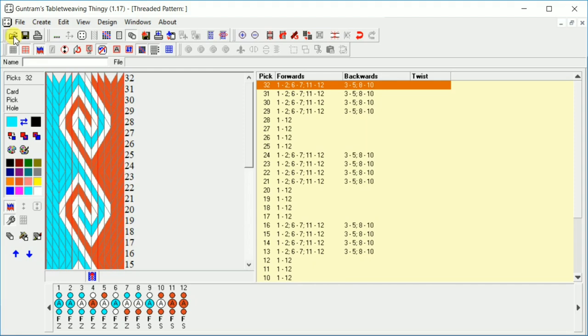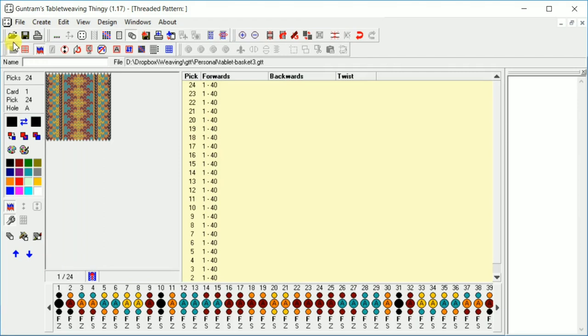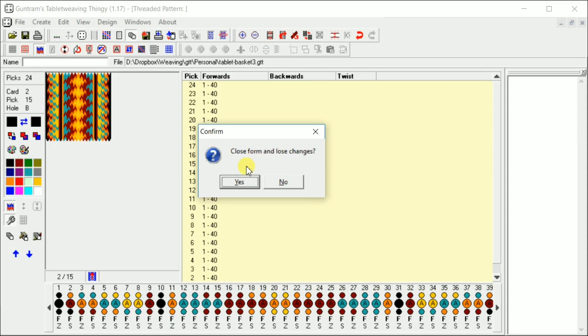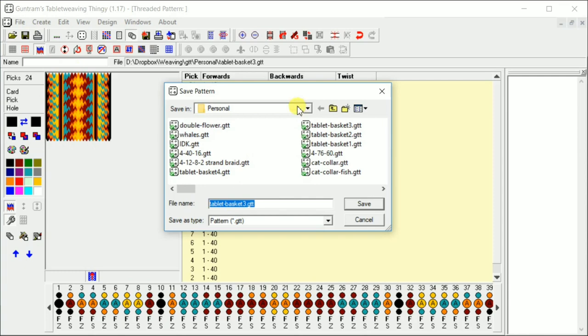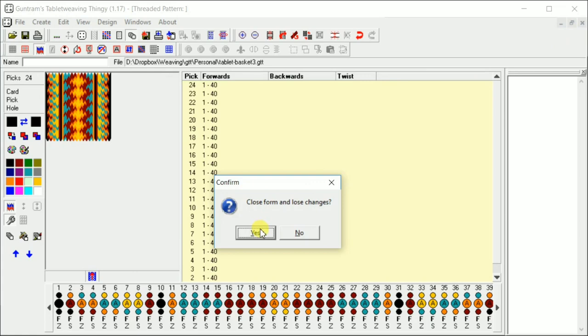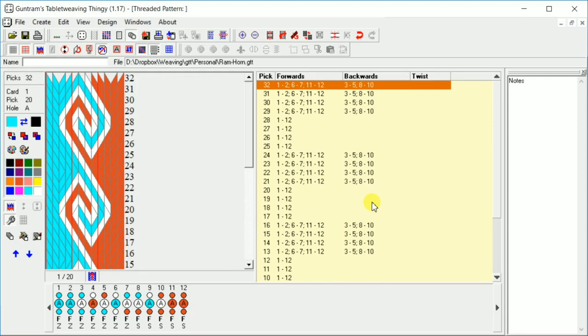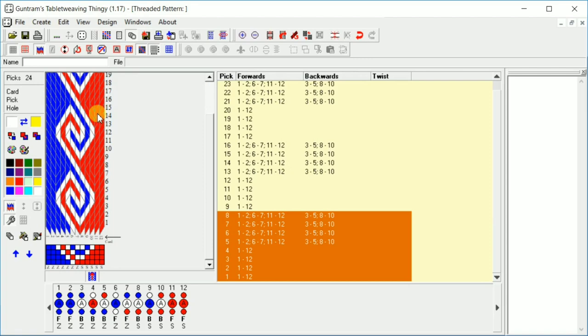So now we've got our generic icons up here. You've got open to open a new pattern — here's some of my patterns. The only thing with GTT is it doesn't warn you when you close something whether you'd like to save. Be careful when you close a window because it doesn't give you the option to save — you have to actually hit no, don't close, then save. It doesn't just save the existing file; it wants to make a new file every time. So you have to actually overwrite your old file, then hit yes, save, and then yes, close.